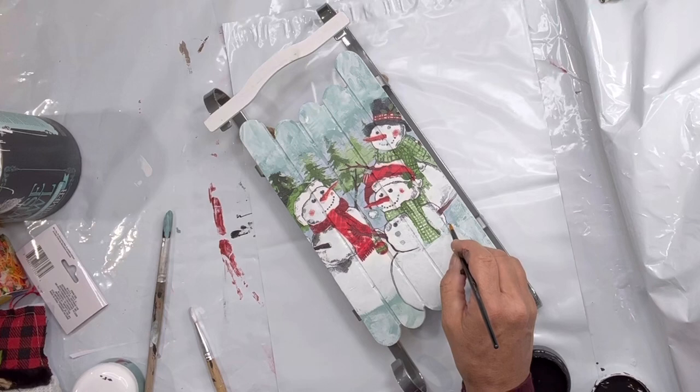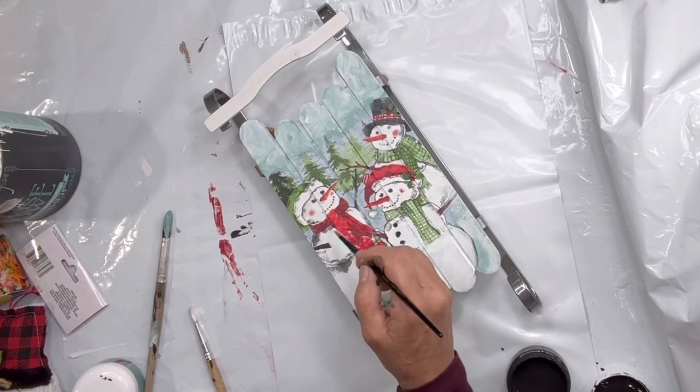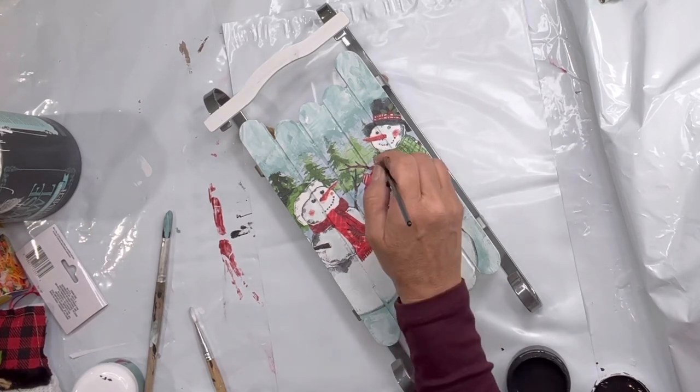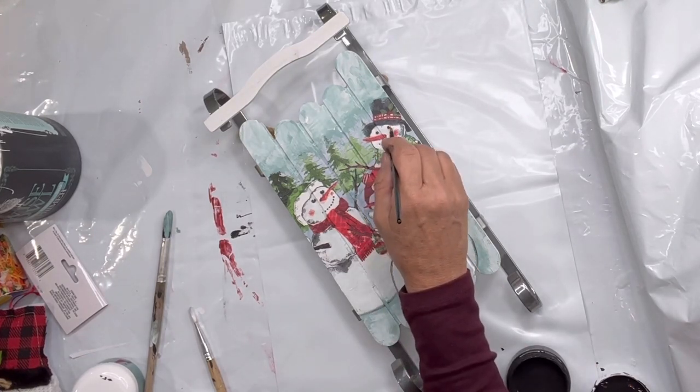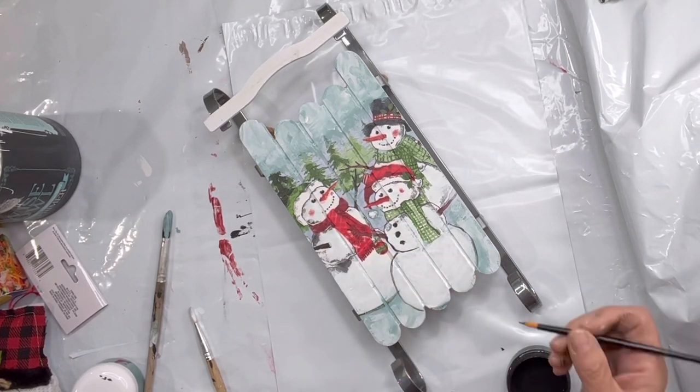Now I'm going to take some black paint and a nice fine art brush and just outline the snowman at the bottom, fill in his eyes a little bit brighter, and fill in the buttons a little bit brighter.